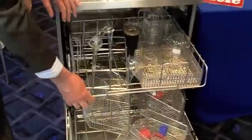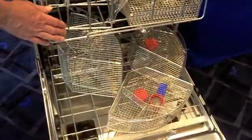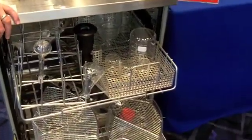I've got the machine set up with an open basket and a bottom basket. And accessories — I've brought spring clips and a B-cut basket.